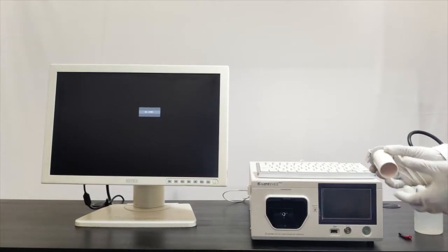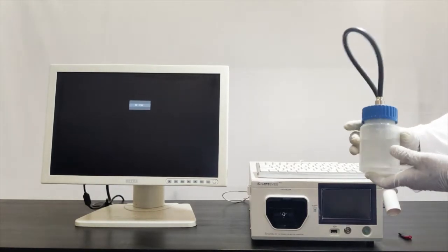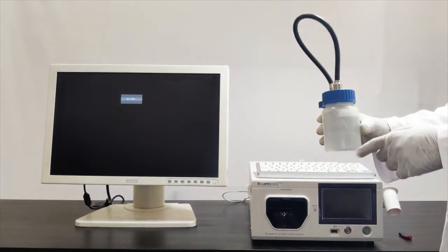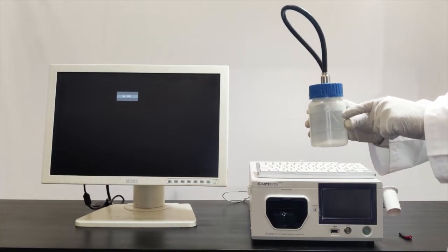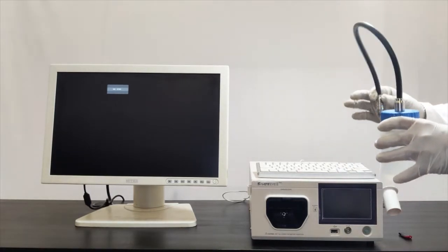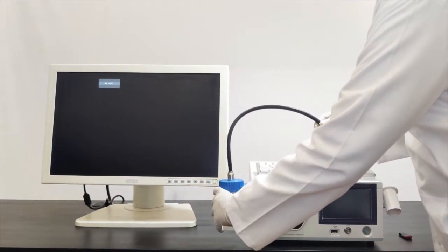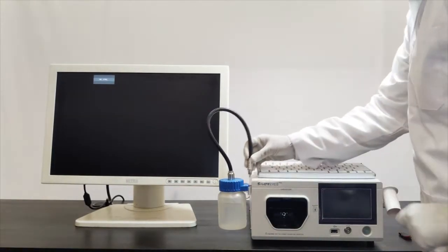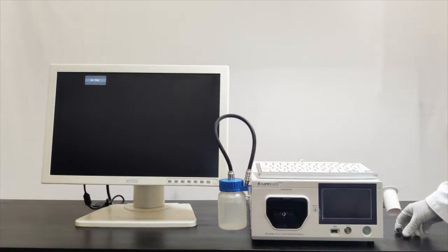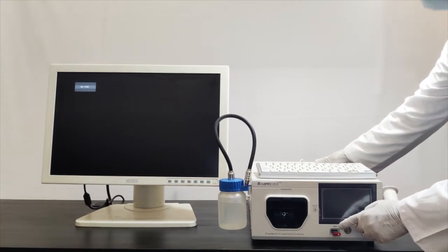This is a white balance cap; I am connecting this white balance cap to the video processor slot. This is the water container — whenever you fill water into this container, make sure to fill it to the maximum marking, and always use clean, dust-free water. I am also connecting an external pen drive to the USB slot.